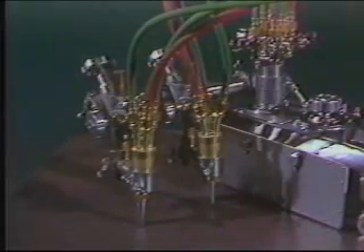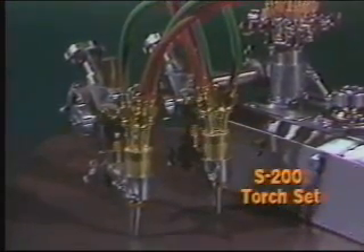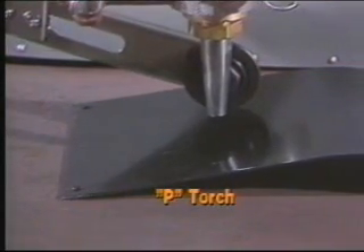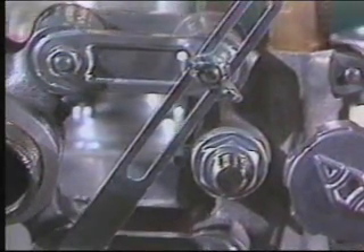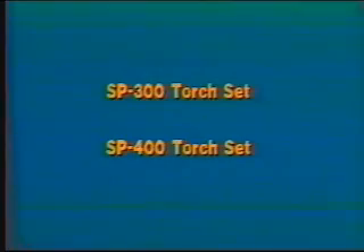Kowake Aronson offers a wide variety of torch sets to handle a broad range of specialized needs. The S-200 is a two-torch set for stripping. The P model is a plate-rider, a gravity device that maintains exact tip-to-work distance even on the most uneven plate. The SP-300 is a double bevel set, and the SP-400 is a triple bevel set that allows you to cut a bevel, land, and bevel in one pass.